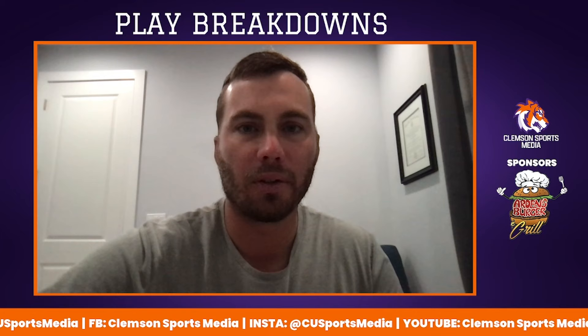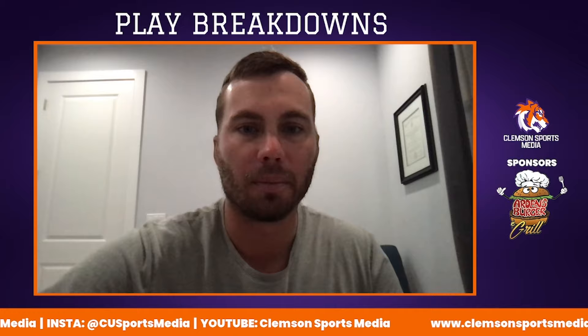My name is Dustin Black. As a part of Clemson Sports Media, I'm going to be doing a film breakdown series of Garrett Riley's offense and what we saw at TCU last year. Today, we're breaking down the run scheme.